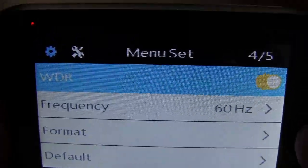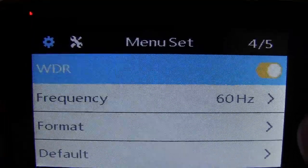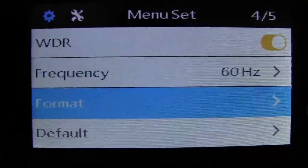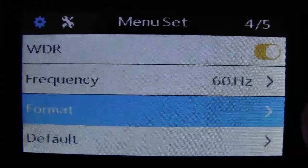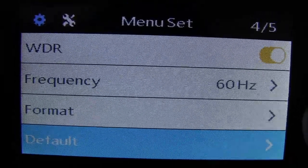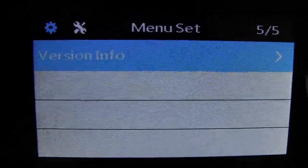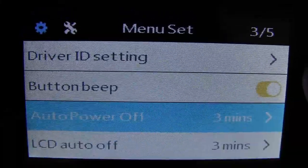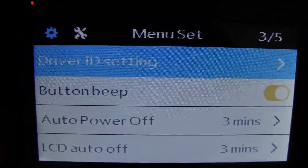Then you have wide dynamic range, which you probably want on, the frequency setting for the video, format for formatting your microSD card when you first put it in, default to restore default settings, and version info. Those are all the settings you need to get this camera working exactly the way you want it.